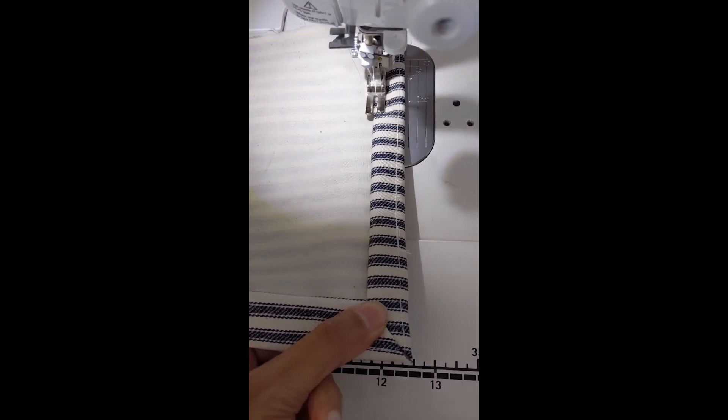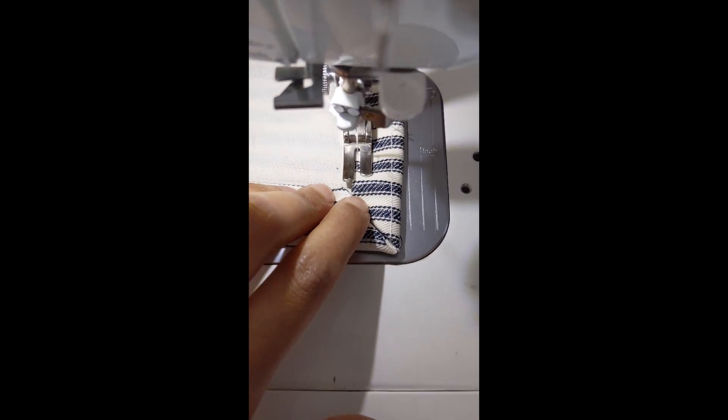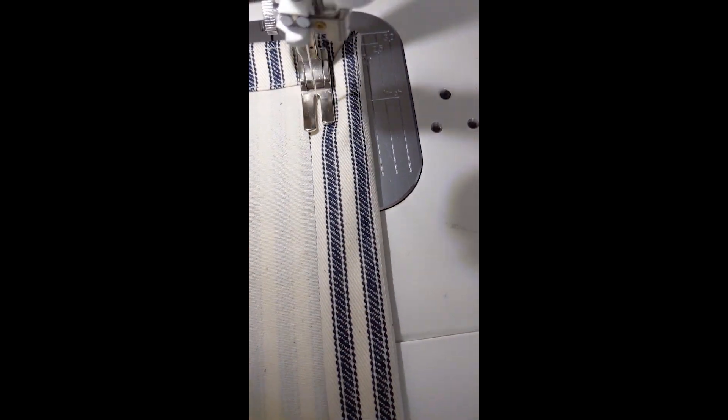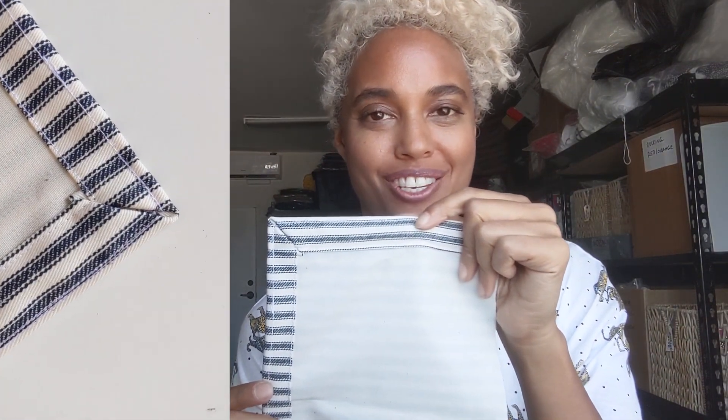We are just going to sew this seam down, then sew the other seam down and give it a little press, and you will see how the corner finishes up. This is how it's going to look on your tea towel, and it looks pretty good — I could do better, but I was also holding the camera. Here is the finished one again just for your reference. So let's cut out the pieces and put it all together.